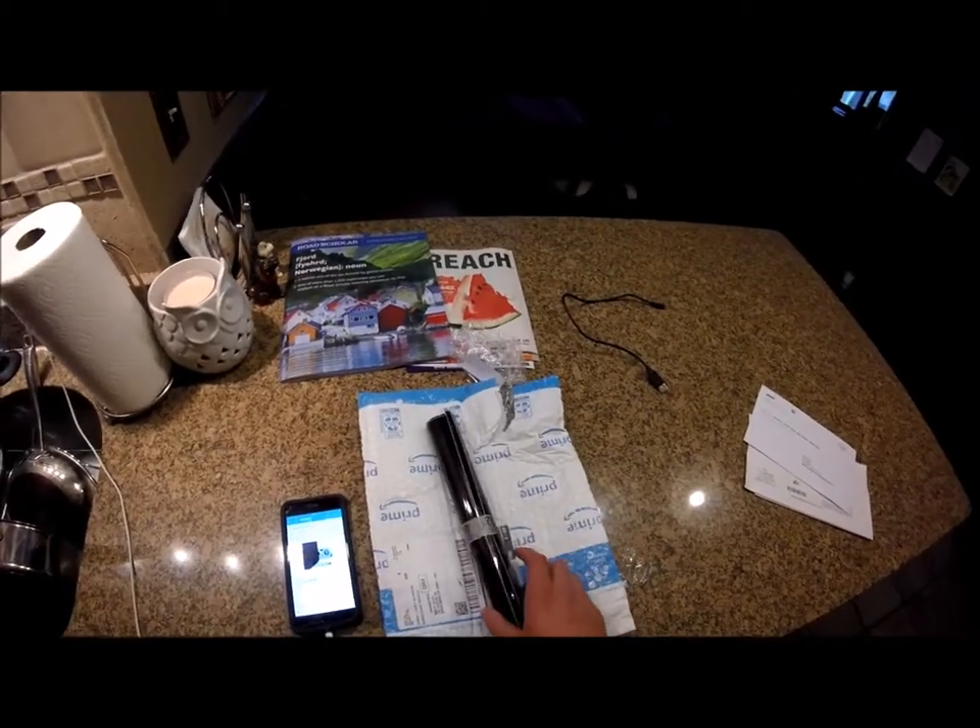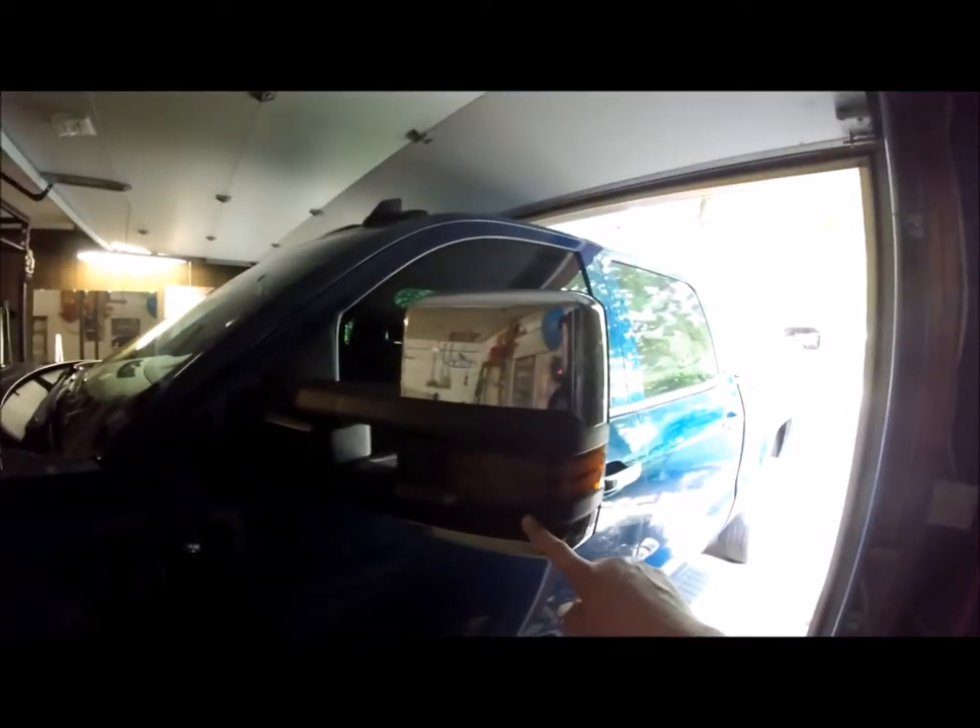Excuse me for the poor lighting. The first thing we're gonna want to do is go ahead and clean off this mirror, specifically the part we're going to be tinting over. That way no contaminant, dirt, or debris interferes with the adhesive on the tint. I'm probably just going to use window cleaner spray and wipe off with a microfiber.